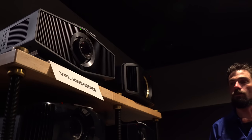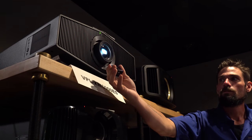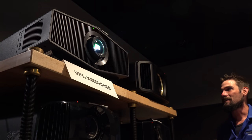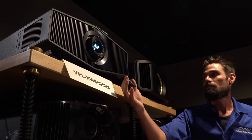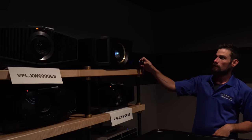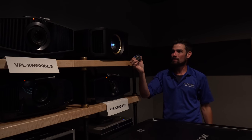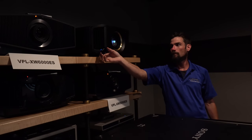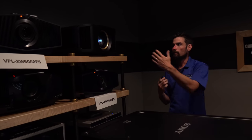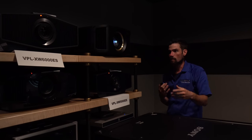Just some notes on fan noise from these projectors. The Sony 6000ES is incredibly silent — very very light noise. The JVC is honestly about five times louder; it does kick in a super fan mode, so Sony definitely has the edge there. Of course a lot of you will mount those on the ceiling so it probably won't bother you that much — not ridiculously loud. We have ours sitting at about six feet whereas you'd typically be mounted at eight or nine feet. But if I had to give an edge on noise, the Sony is quieter.